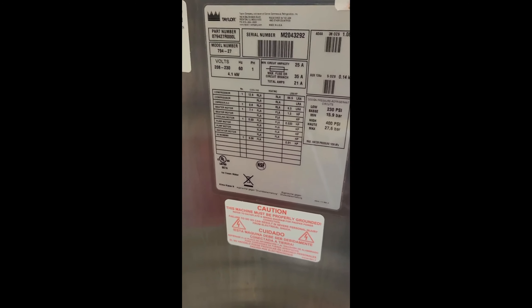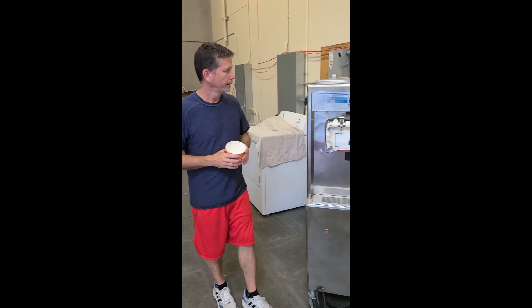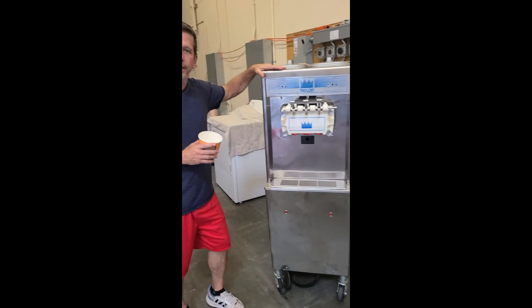Neil Williams here, president of Turnkey Parlor, doing a mix test on a Taylor 794. This is a single-phase water-cooled unit. This is a pretty powerful machine — hard to find in single phase.